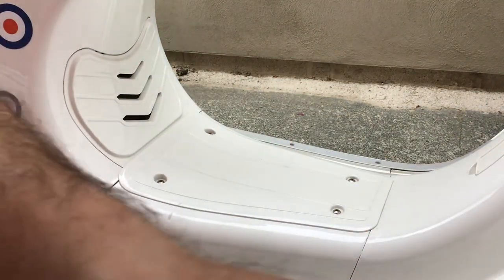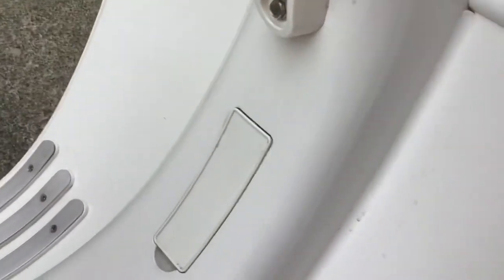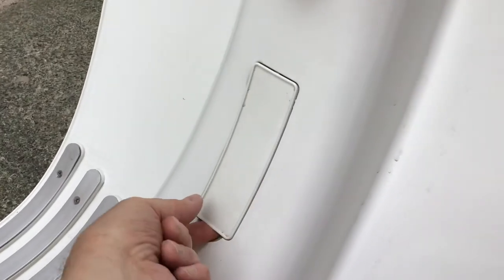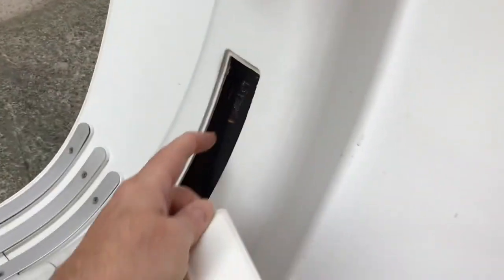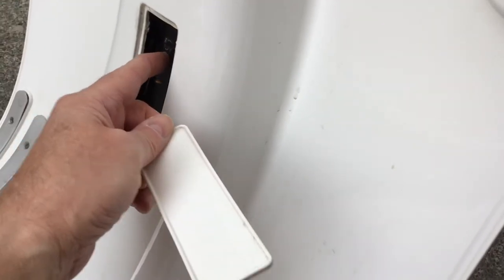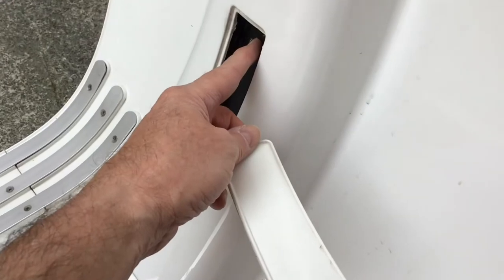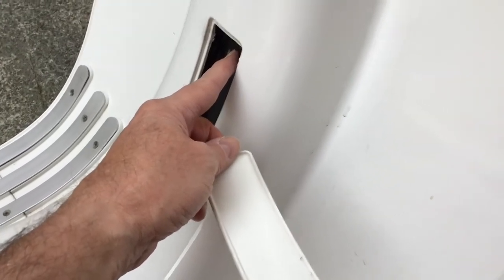The last thing to show you is where the VIN number is. It's here under this access panel — you just flip this up and it's written on the frame there. And that's it — that's basically all you need to know about how to remove all the access panels to gain access to the major mechanicals.